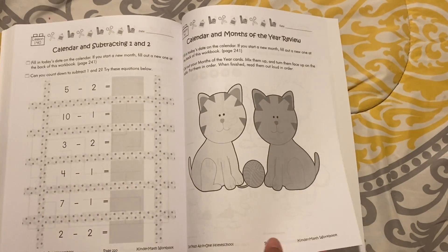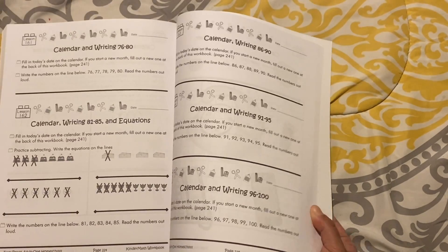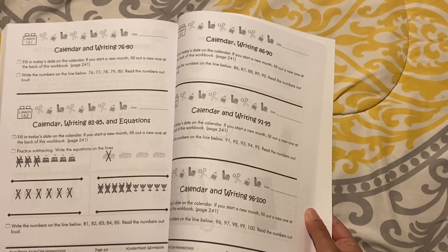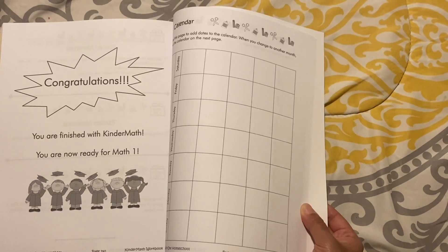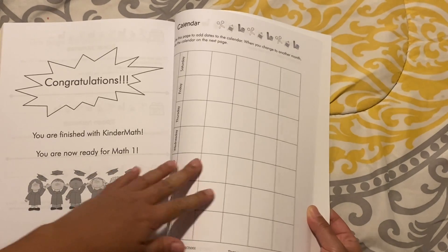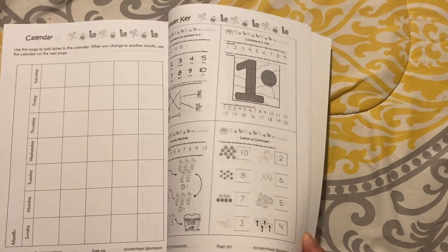Once you get towards the end of the book, there's a lot of addition and subtraction practice to get them ready for first grade. There's calendar writing, equations, subtraction, reading and writing numbers, and Roman numerals. In the back there are several calendars where the workbook directs you to fill in a new day of the week until each calendar is full. There's also an answer key at the very back.